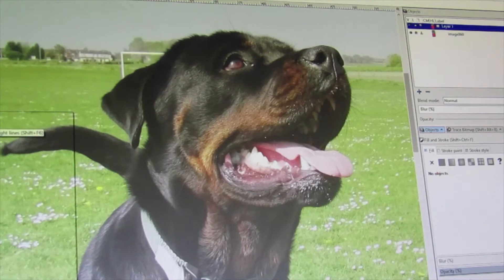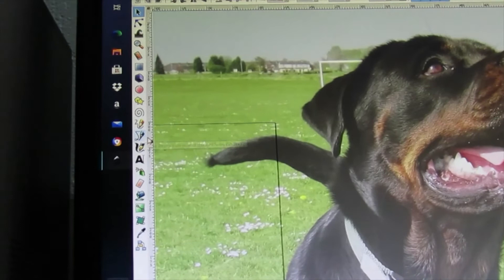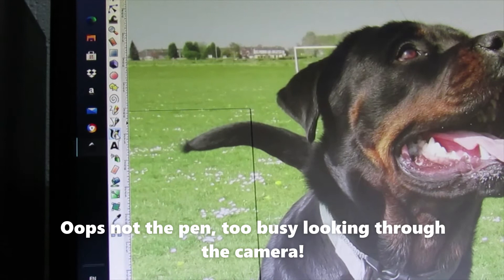I also lock the image using the padlock sign so I can't accidentally move it. Then I click on Layer 1 and start working over the top, creating a path to tell my machine where to cut. Normally I zoom right in. The tool you want is called the Bezier tool — it's just below the pencil and above the fountain pen icon.